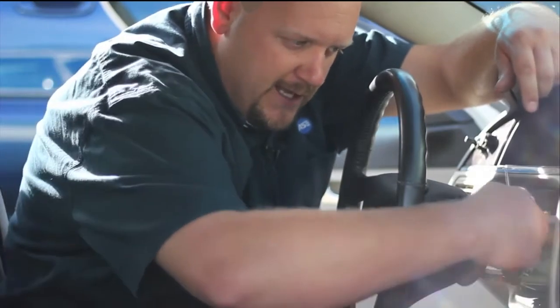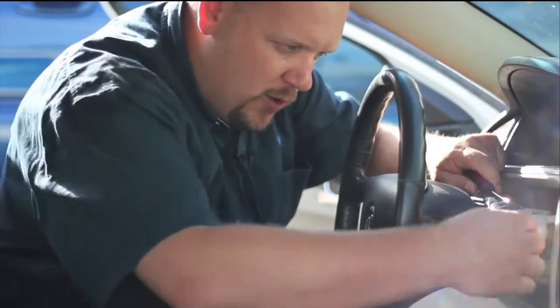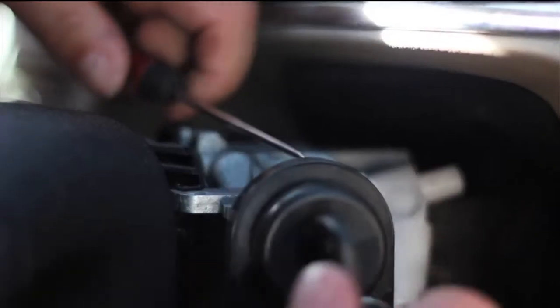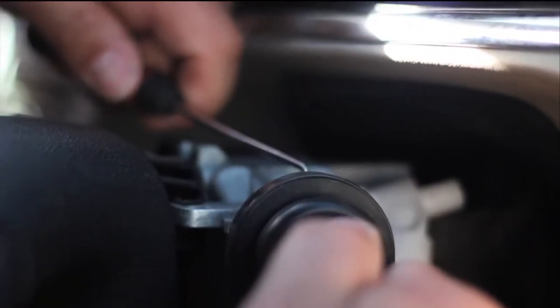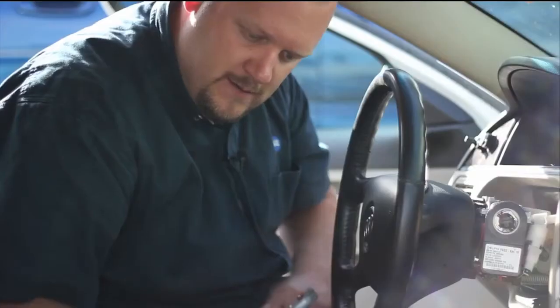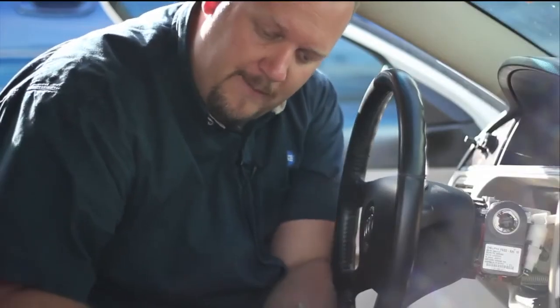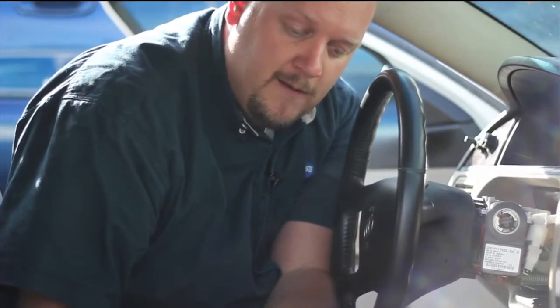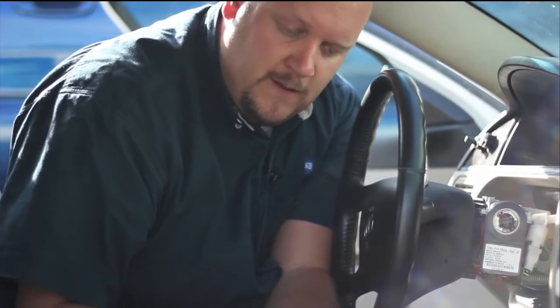We've installed our key. Now I'm going to rotate to the run position. I take my 90-degree pick and insert it into the hole in the top of the steering column. Now I'm going to rotate the key to the crank position, press my pick in, and release the locking tab. That's all there is to it — I've got my original lock cylinder out.